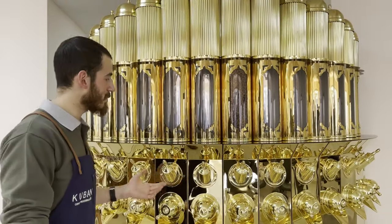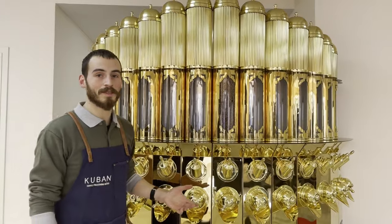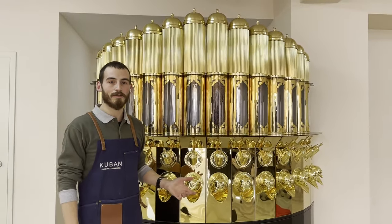Greetings! I'd like to introduce Kuban Crown Cafe. Besides its stylish design, it saves space and makes your business unique.